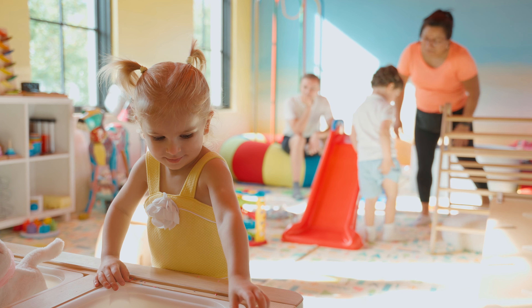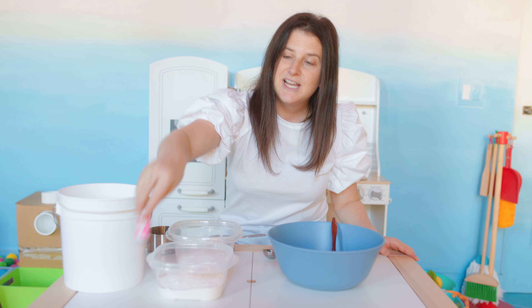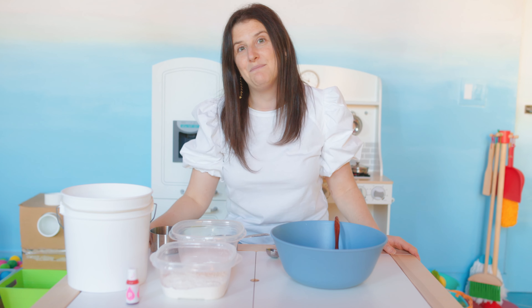We have measuring cups, a tablespoon, a regular spoon so we can stir. Here, we have some cream of tartar, some flour, some salt, some pink color because I want to make some pink Play-Doh. And then we'll also need some oil and some boiling water. Let's get started.